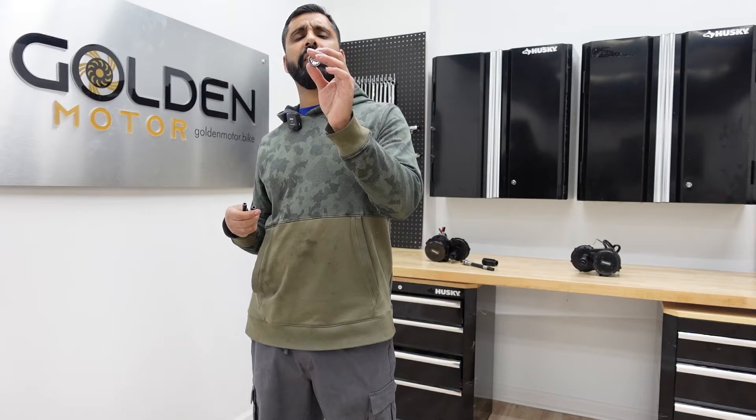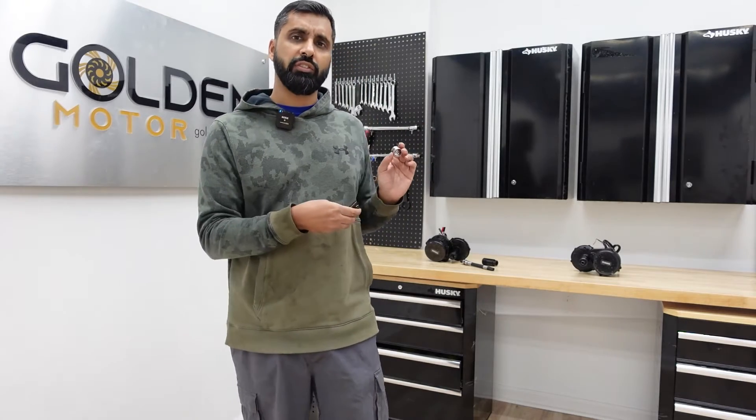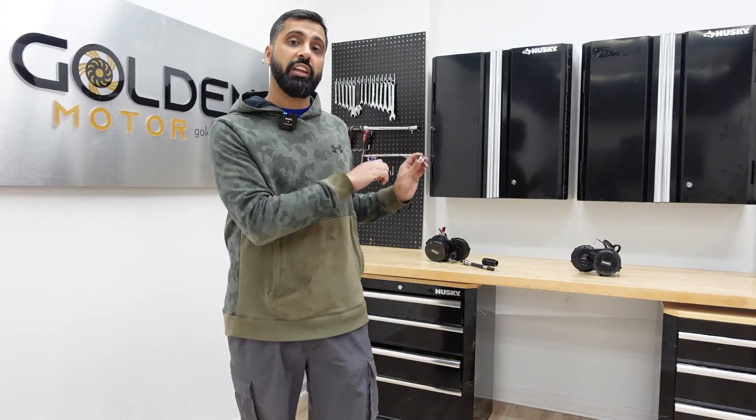There is also a bearing that comes with it that we're going to show you how to install. I'm going to show you step by step how to install this modification kit, in case you want to convert your motor from 68 millimeter all the way up to 100 or 120.